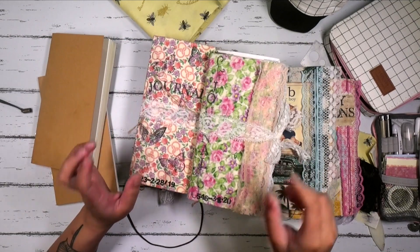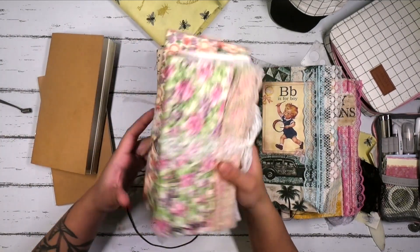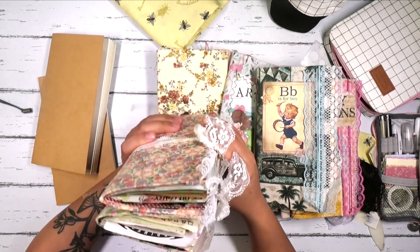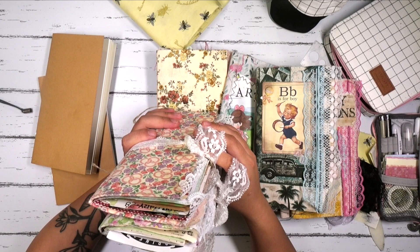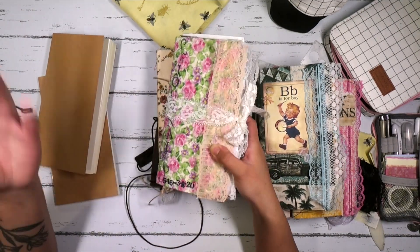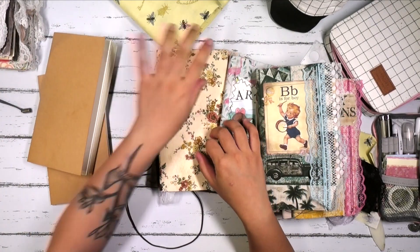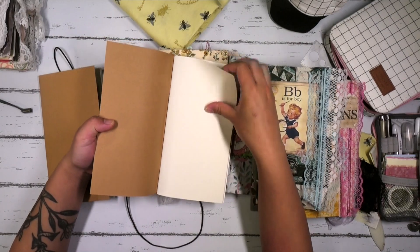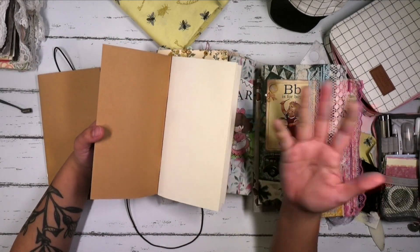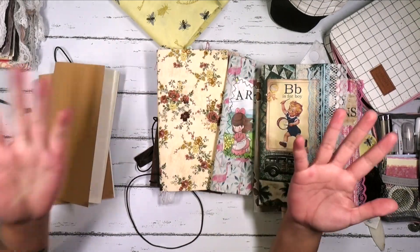These were my traveler's notebook junk journals. I've already completed these. They were so much fun to work out of because they're travel size, so I was able to bring them with me anywhere I went. And since the pages aren't overwhelming and it's just basically this amount of space to work in, it was really fun to just kind of be creative and let my imagination go wild.